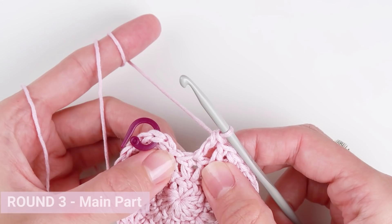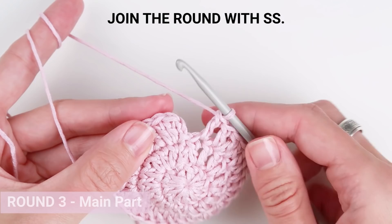Once you are done, skip the slip stitch and create a new one to join the round. At the end of this round you should have 30 stitches in total.